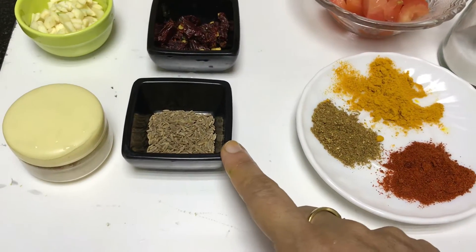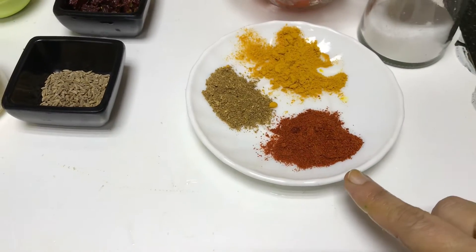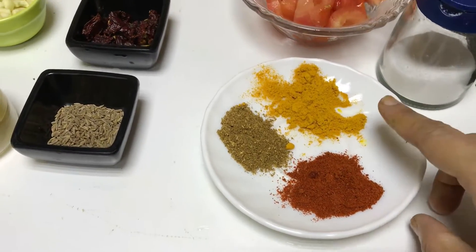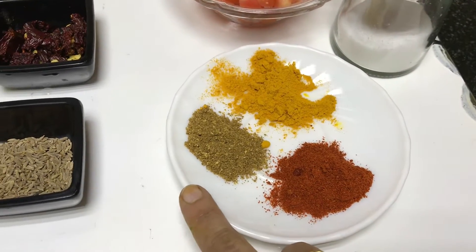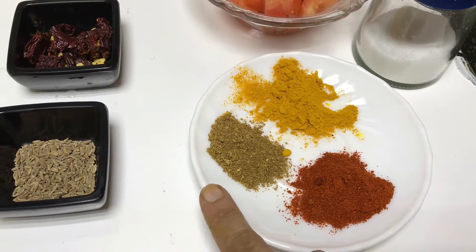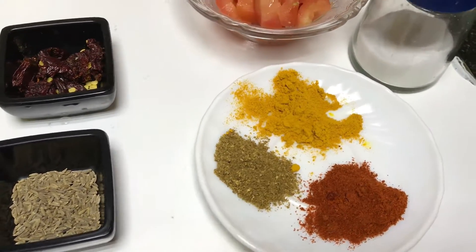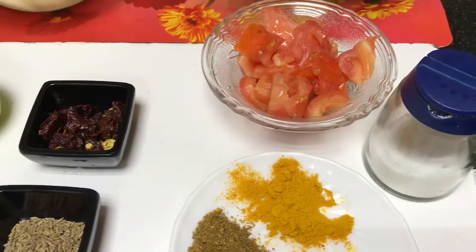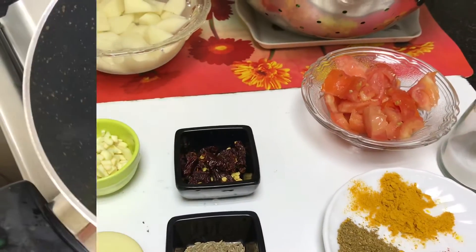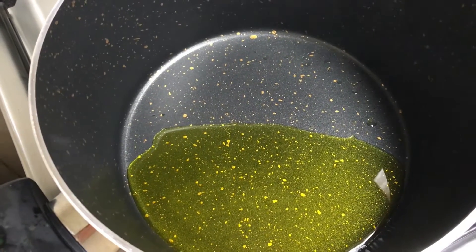1 teaspoon of cumin seeds, 1 teaspoon of Kashmiri red chilli powder, 1 teaspoon of turmeric powder, 1 teaspoon of coriander and cumin seeds powder — roasted. 1 tomato, roughly chopped, and salt to taste.